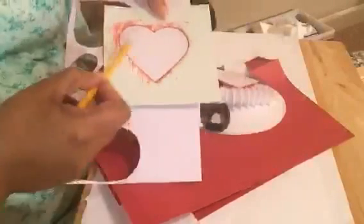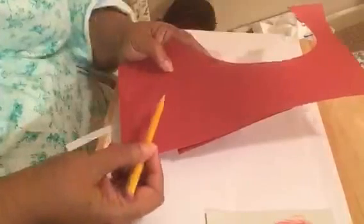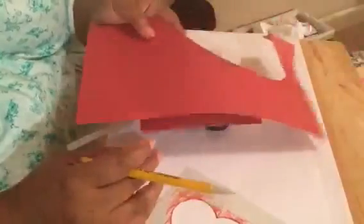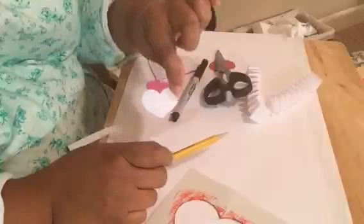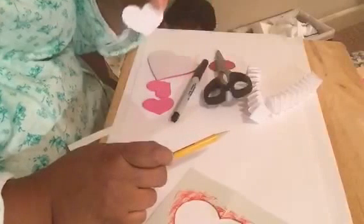You'll need a pencil to trace and then cut it out. You need a small heart, and I needed three small ones total. You're also going to need some paper in a different shade for one of your very small hearts. I'm choosing red because I had a little leftover. You'll need three of those tiny hearts overall.